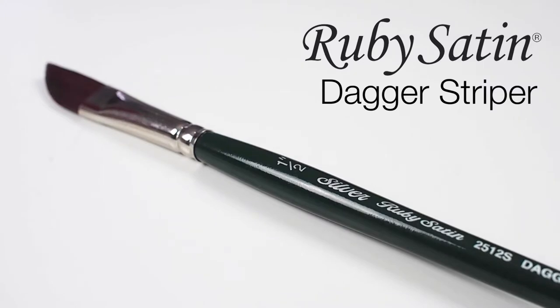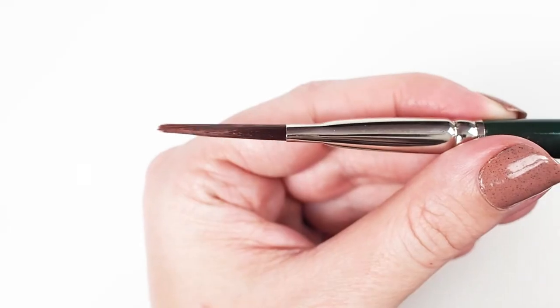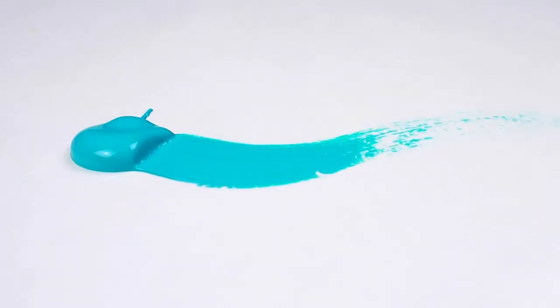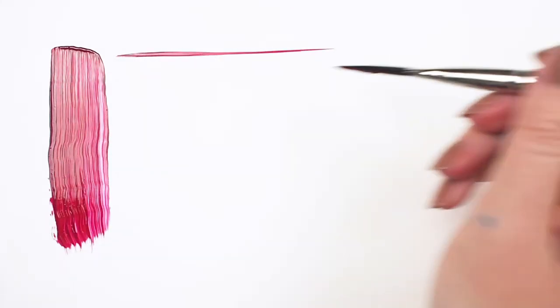Let's take a look at the Silver Ruby Satin Dagger Striper — a short-handled synthetic brush designed to imitate the finest natural mongoose hair. Although this brush carries a tough-sounding name, and believe me it's going to push around some paint, it still remains flexible and springy, soft enough to not cut through previous layers of paint.